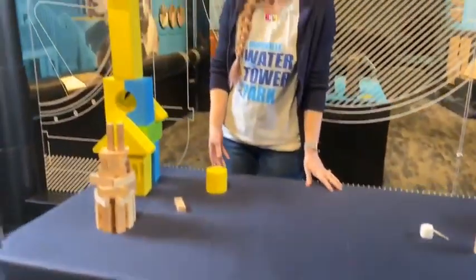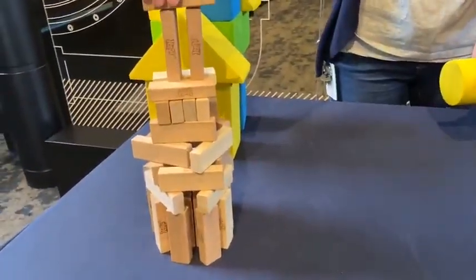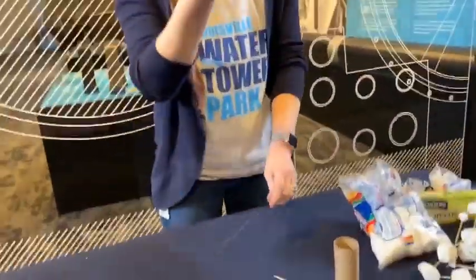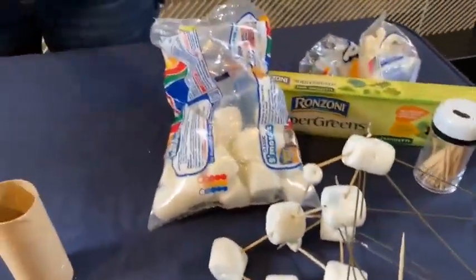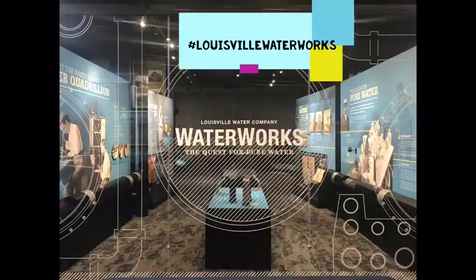And now, your challenge. Your challenge for today is to build your own water tower at home with products that you may already have around the house. We've built water towers from Jenga blocks, foam blocks. We've built a water tower from marshmallows, spaghetti noodles, and toothpicks. You can even use things you have around the house, like toilet paper rolls or paper towel rolls. One of the best things about building a water tower is being able to knock it over when you're done — maybe eat a marshmallow. Be sure to tag us at Louisville Water Works so we can see what you've done, from photos to videos, and share them with everybody else. We'll see you next time.